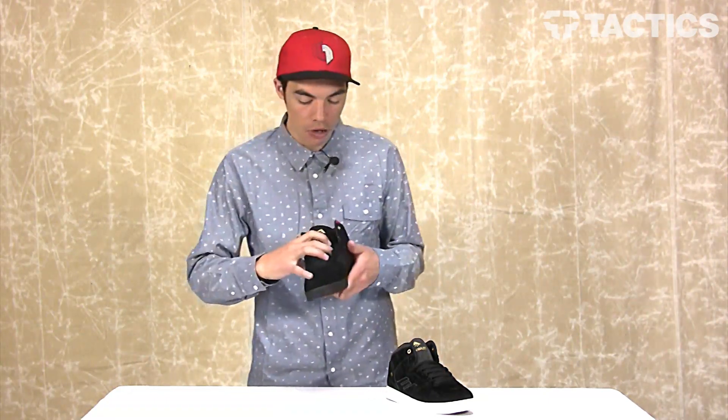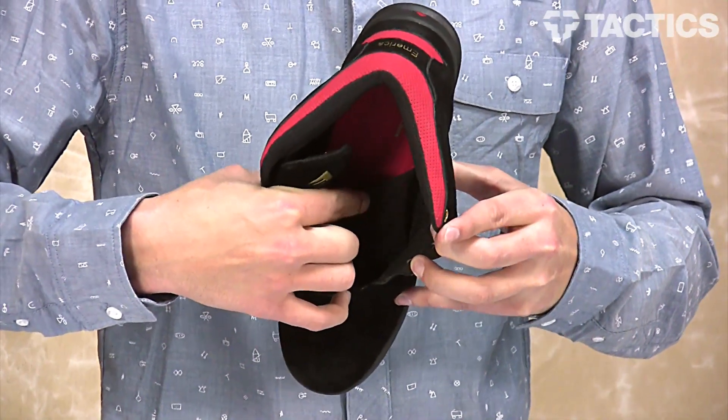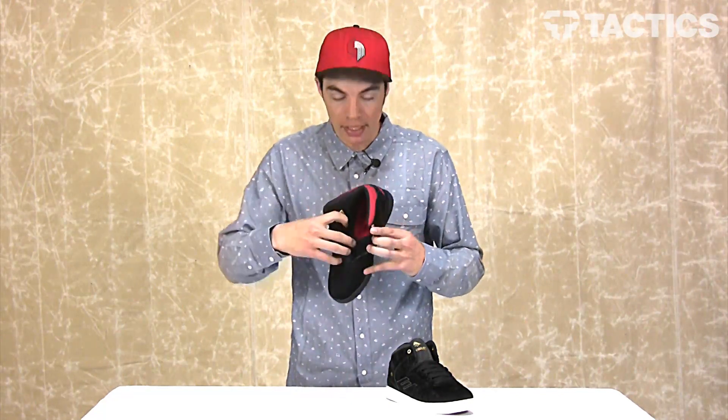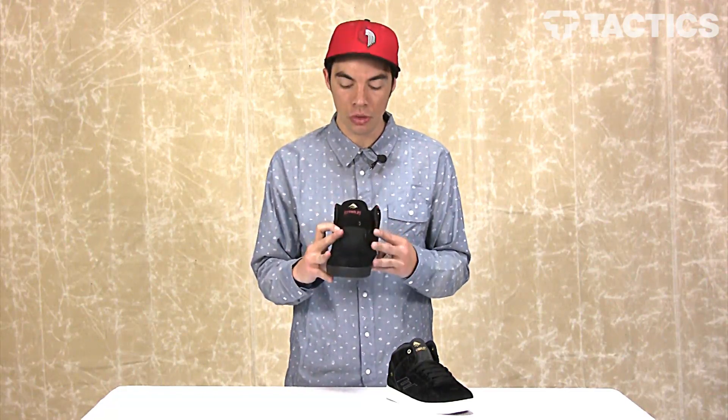Another cool thing going on inside the shoe — right there — is an internal forefoot support system. Where a lot of shoes just have your elastic tongue centering straps, this actually has this entire system that goes down through the shoe to create the best fit, so the shoe's doing whatever your feet are doing. If you're flicking, the shoe's going to flick; if you're just walking around, it's just going to provide the best fit.